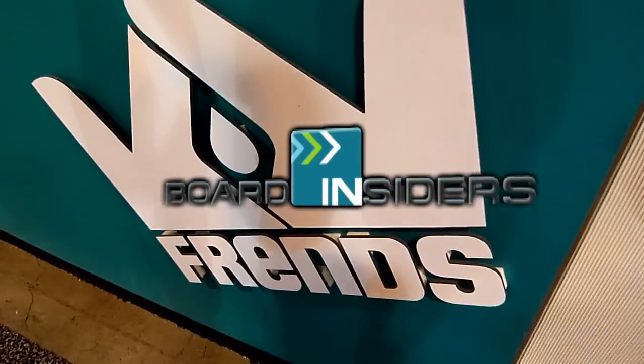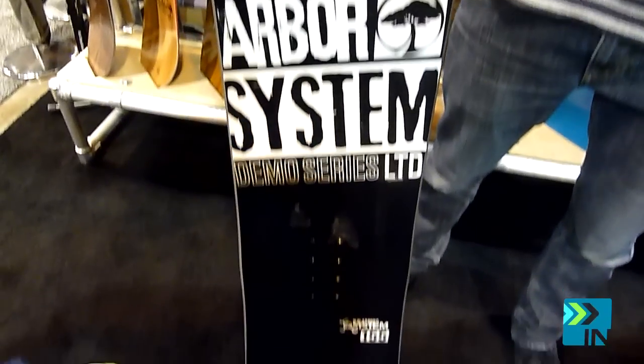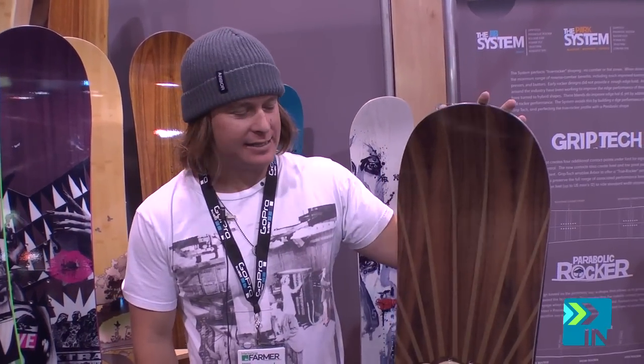Board Insiders, your snowboard resource. What's up everybody, this is Brad Farmer at SIA.